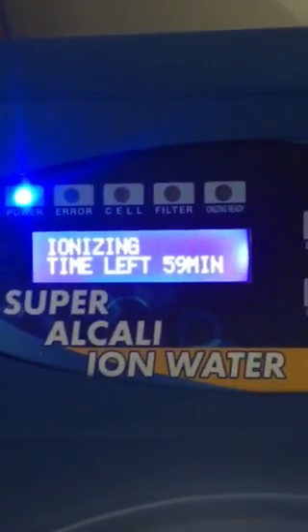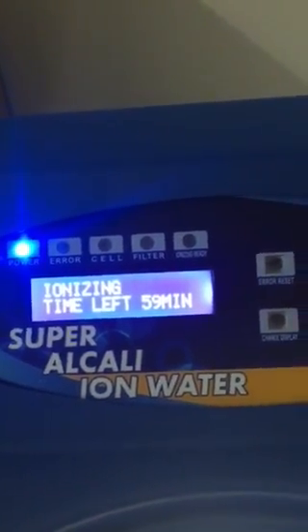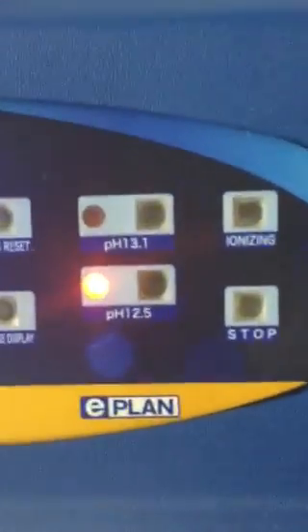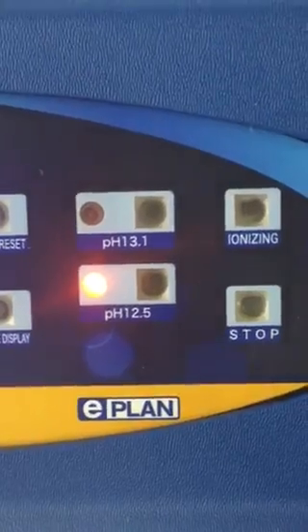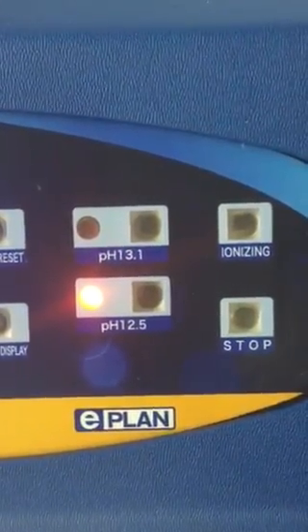And this is the display here. It's now saying that it's ionizing, and we've got 59 minutes before this batch is done. Here's the pH — we chose 12.5, or we can also choose 13.1.